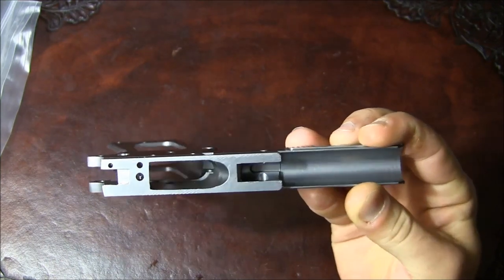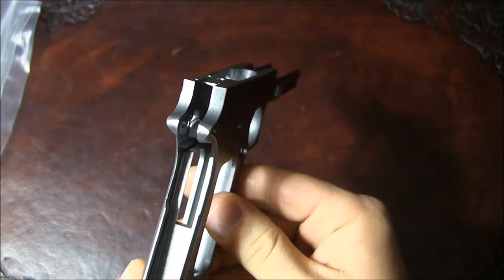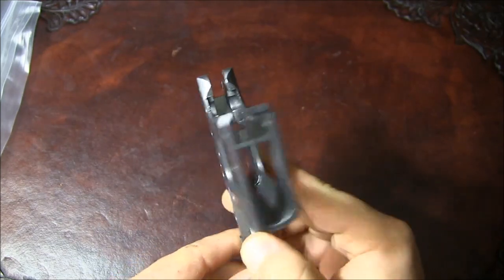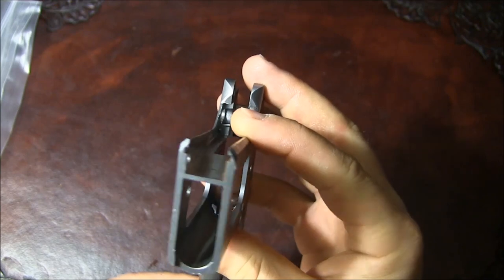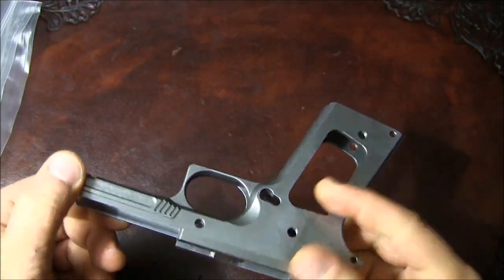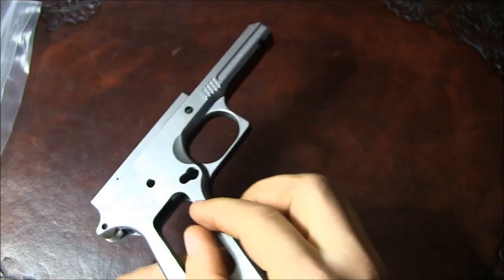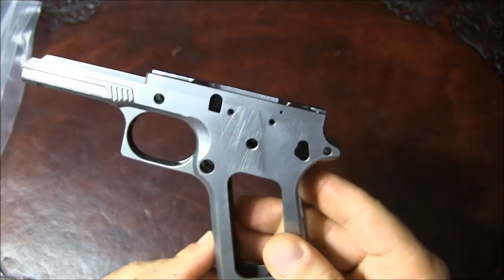I'll show you the top so you can see what's been done and what hasn't been done to it. Here's a look at what you have to work with as far as rails go. Hopefully you got a good look.